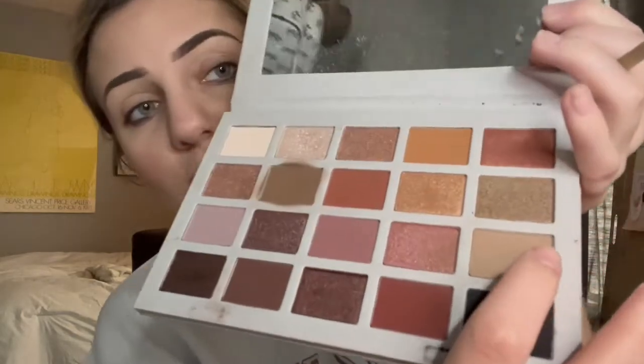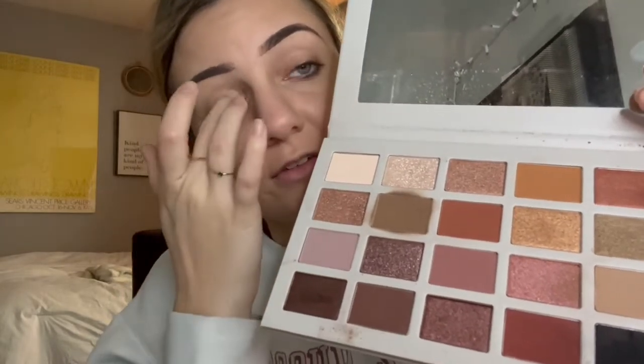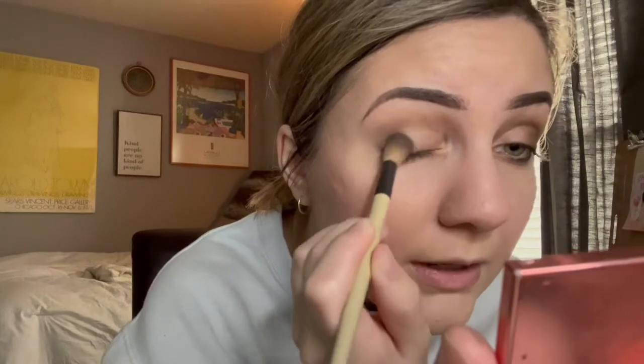I use three shades depending on how dramatic I want to be. I'm back at that Morphe palette — it's been my jam right now. I use this taupe-y color in the front as a light area, and then I use that same color I use for my contour. I use it kind of in the front as a little light area, and the darker shade for depth.